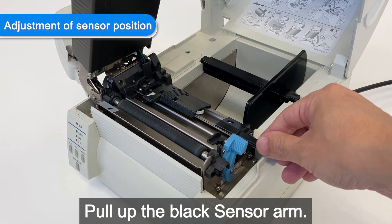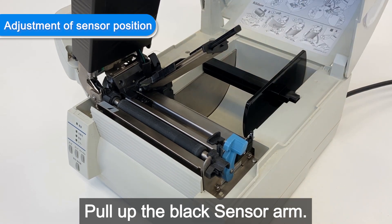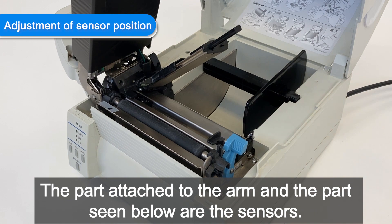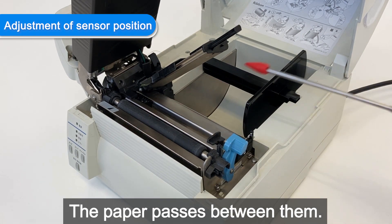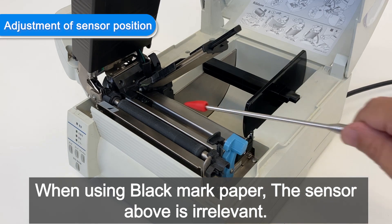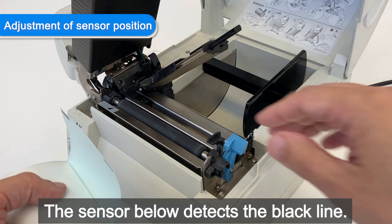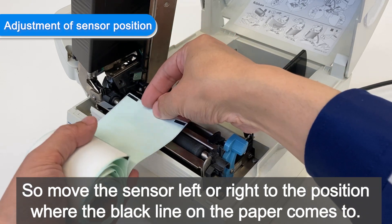Pull up the black sensor arm. The part attached to the arm and the part seen below are the sensors — the paper passes between them. When using black mark paper, the upper sensor is irrelevant; the sensor below detects the black line. Move the sensor left or right to the position where the black line on the paper comes to.